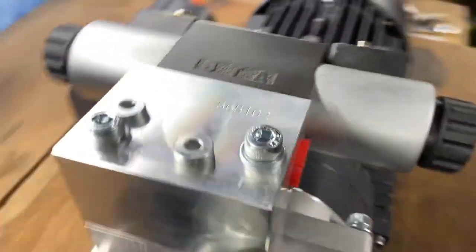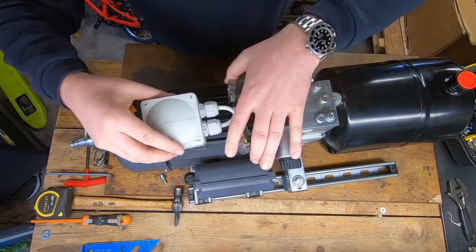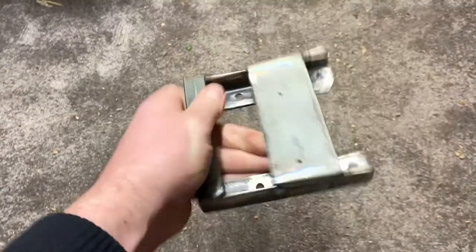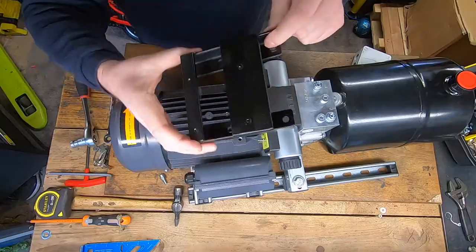The 230-volt double solenoid valve is going to need a junction box mounted nearby, so I've fabricated this bracket off-camera, and we're going to use some of the existing threaded holes inside the motor to attach it.